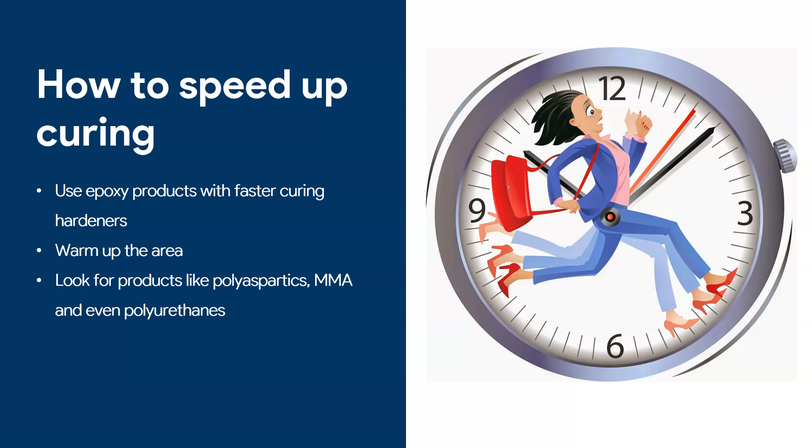Now, how can we speed up curing? The first way is to opt for epoxy products with faster-curing hardeners. One of the key factors that affects your epoxy coating is the hardener, and some hardeners have accelerators so they tend to cure faster. Not all manufacturers will give you that much information, unfortunately, but if fast curing is an issue you want products with faster-curing hardeners. Don't forget though — a faster-curing hardener also means it will cure faster in the pot. I've had customers complain they wanted a fast-curing product but then found it heated up in the pot quickly and they didn't have enough time to apply it. So that area needs consideration.